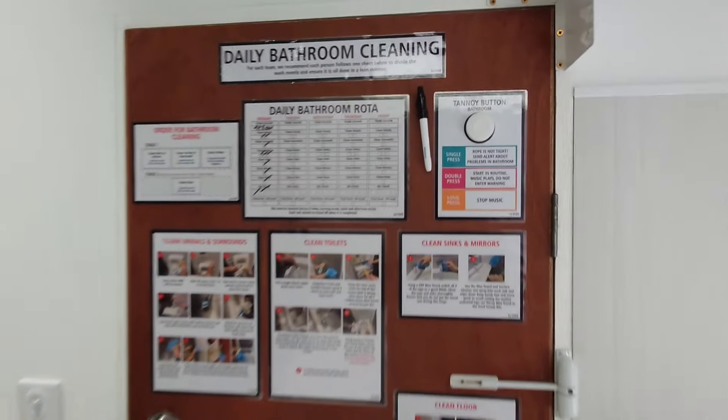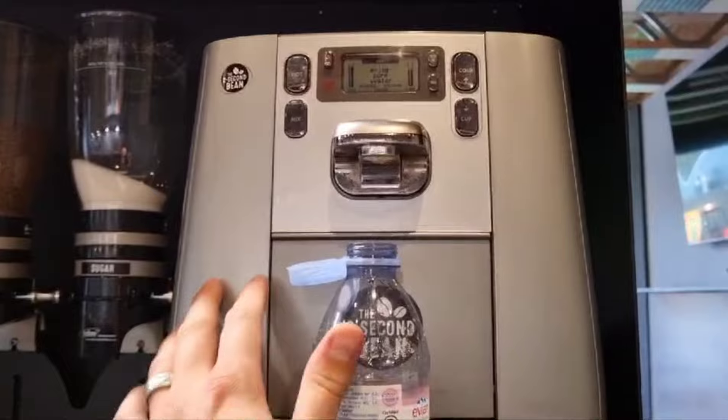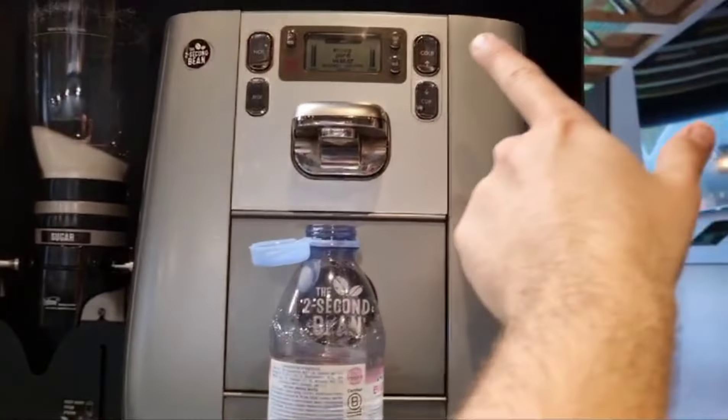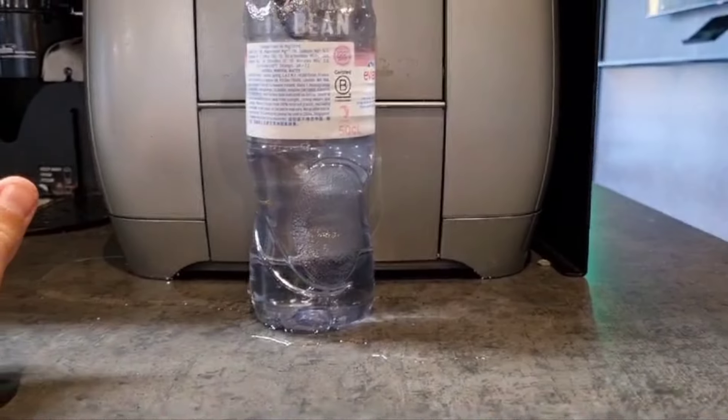At the two-second bean station, this gives us hot and cold water. I didn't actually realize it's got two separate taps for the hot and cold – I think that explains why when you sometimes press cold it doesn't quite hit you right. We might be making a mess, so I'm just going to get that fixed.